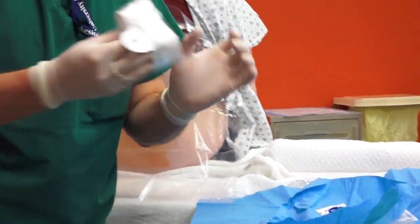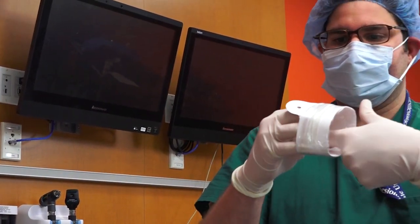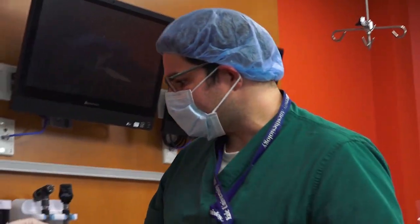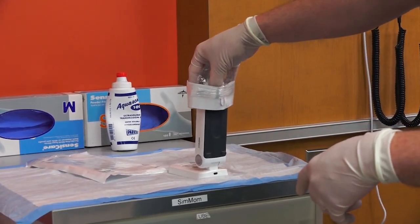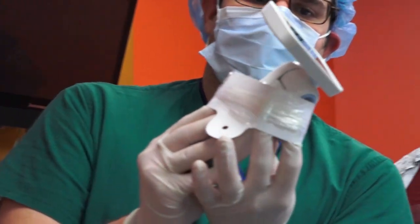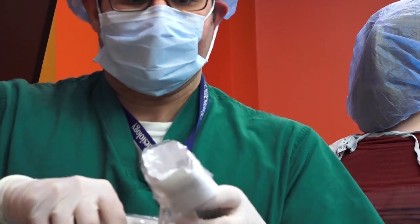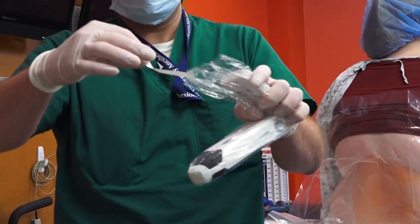The sterile cover is very easy to use. Just place your hands so that you can securely introduce the ultrasound. While the ultrasound is on a secure surface, just grab the ultrasound, hold steady, and make sure that you don't touch the ultrasound at any point after that. Then roll the sterile cover.